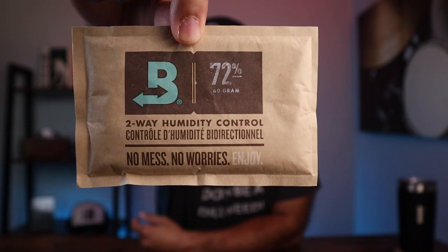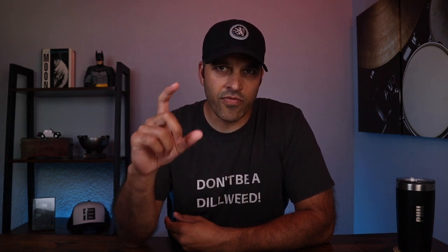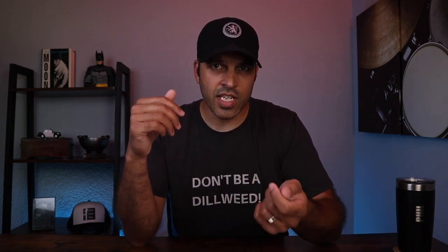Now, let's take a look at the Boveda. This is the Boveda 72% RH two-way humidity pack. At the end of the three months, I took all the boost packs out and replaced them with Boveda. I used 12 60-gram Boveda packs in my 250-count humidor along with five 8-gram packs, also 72% RH. And in the smaller container, I did the same thing — I pulled out all the boost and put in one 60-gram Boveda pack and four 8-gram Boveda packs, all 72% RH.